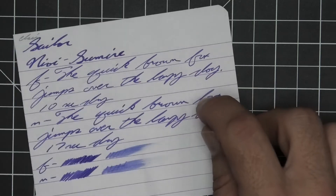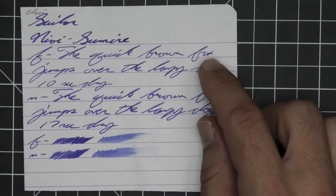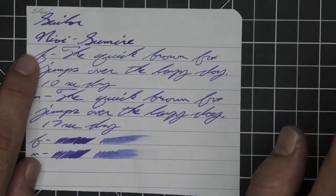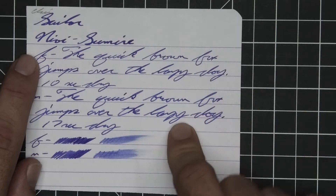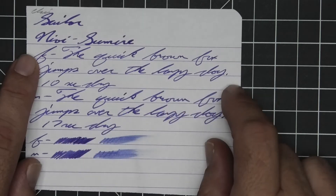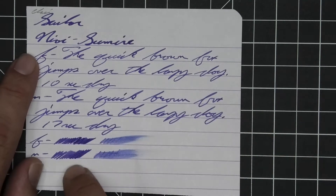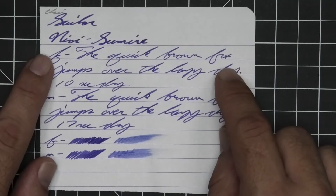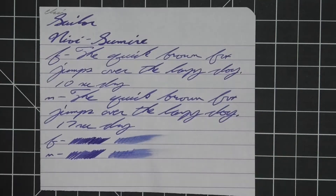10 seconds to dry. Medium is the same tone as the extra fine with no feather, spread, halo, sheen. There are some moments of shading — the Y looks a little lighter, brown looks like it goes darker to lighter. 17 seconds to dry. The scrubby for both don't really show color variation, but you really do see something in the writing. In the smear test, you could recover if you smeared while you were writing.